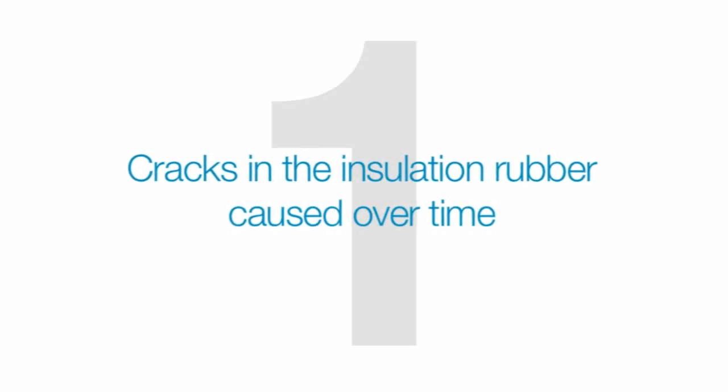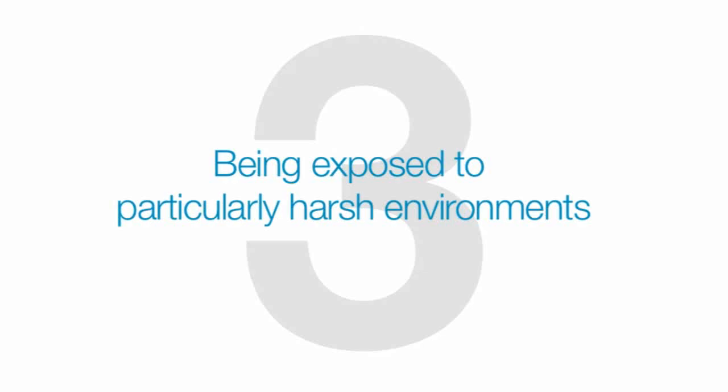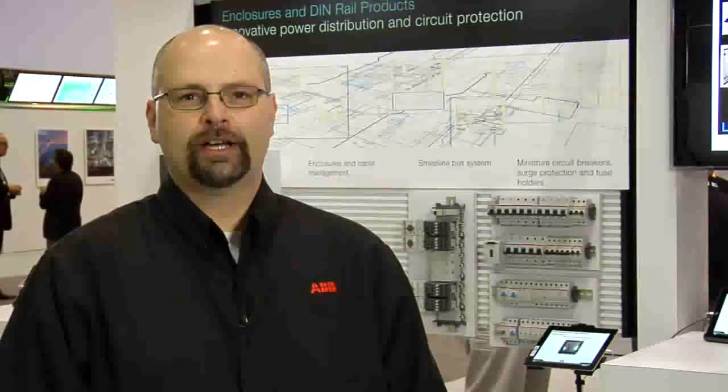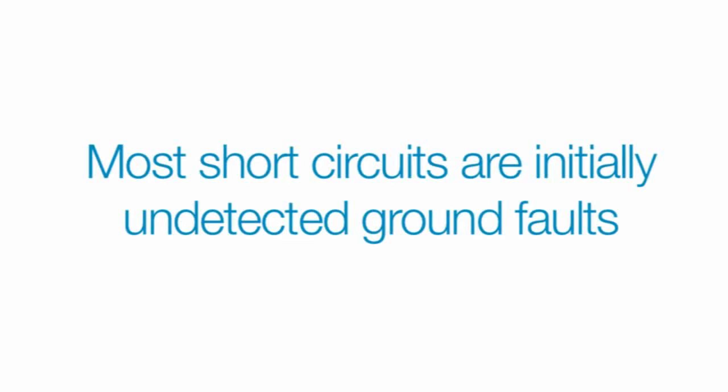What causes the insulation loss? The top three culprits are cracks in the insulating rubber caused over time, mechanical breaking, and being exposed to particularly harsh environments. Even without loss of insulation, there's still significant risk if water and humidity create a conductive element through which current can flow. Most short circuits initially manifest as undetected ground faults, and that's a situation that may cause serious problems to electrical systems and equipment.